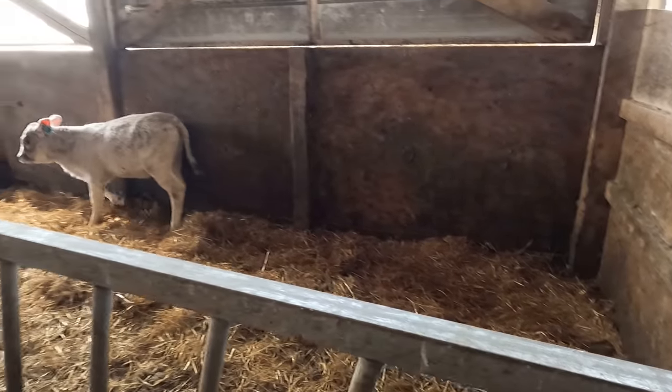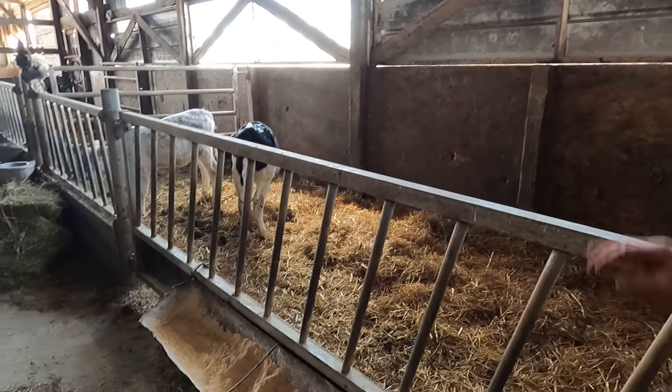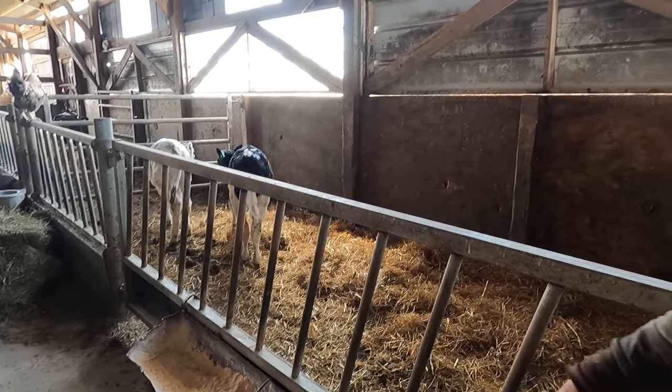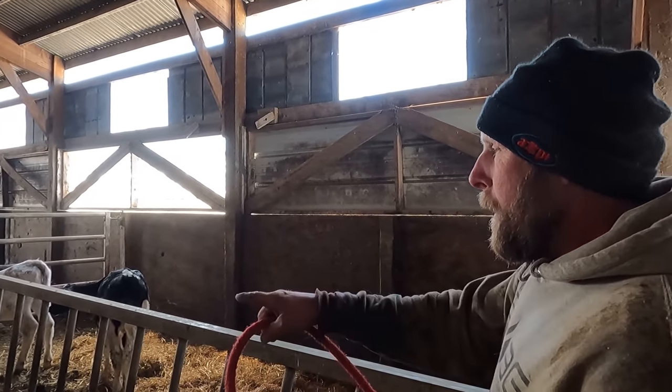In here they'll have water available whenever they want, instead of us bringing it to them — especially when it's so cold out. We give them a lot of extra grain. It's amazing how when you stop feeding these calves milk how much more grain they'll eat; they'll nibble at grain otherwise, but they'll really go for it once milk stops.